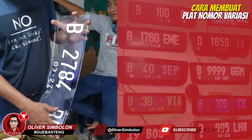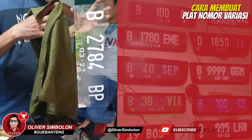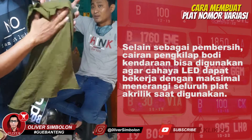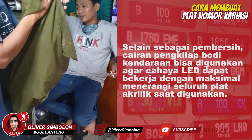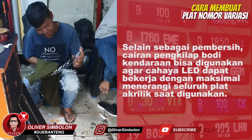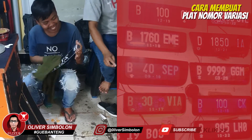Bersihkan plat akrilik menggunakan cairan pengkilat bodi kendaraan bermotor. Periksa kembali dan pastikan seluruh sticker melekat dengan sempurna pada bidang akrilik.